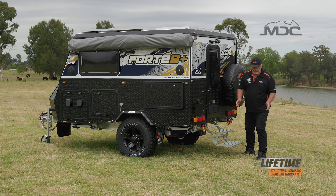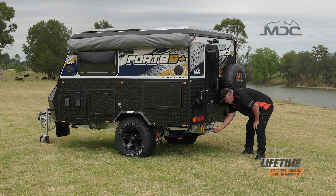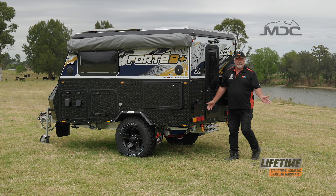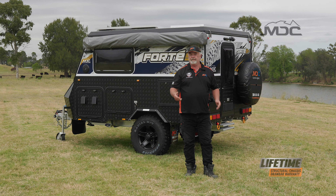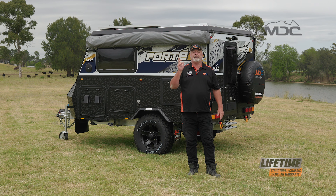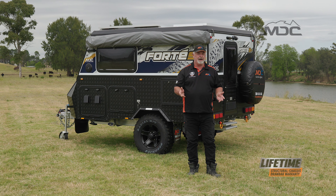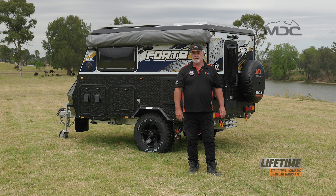Packing up the step is simple. Grab it, lift it, slide it away underneath and it's done. That is how easy it is to pack up the Forte 9 Plus. For more information, head to our website and download yourself a copy of the Owner Manual, and jump on our YouTube channel and check out our other tutorial videos.